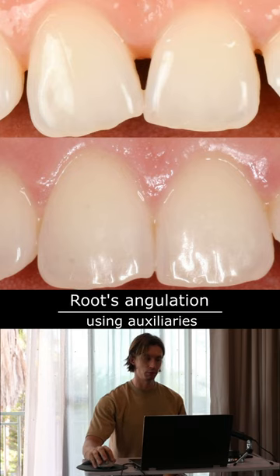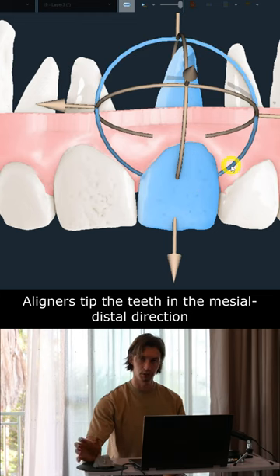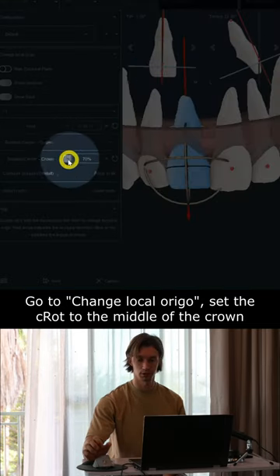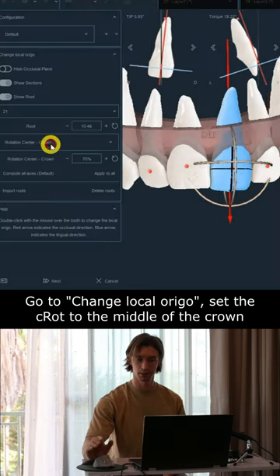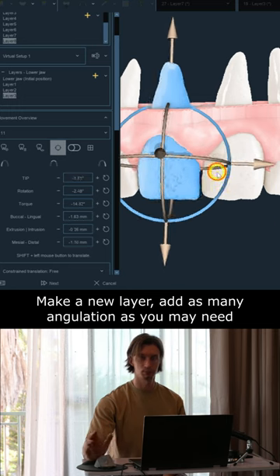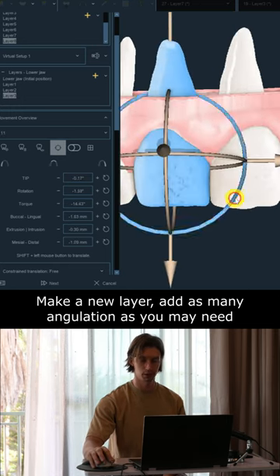The basic movement for clear aligners in the mesial-distal direction is tipping, with the central rotation placed in the middle of the root. If we want to improve the crown and root axis, we replace the central rotation and set it to the middle of the crown, then align the incisors with some overcorrection at a separate layer, as shown here.